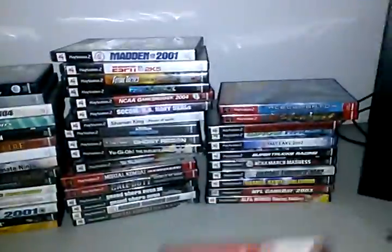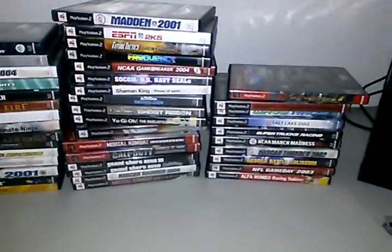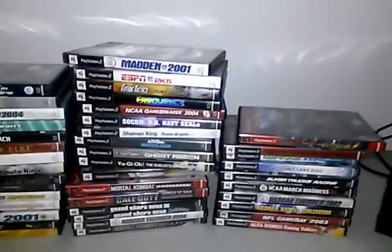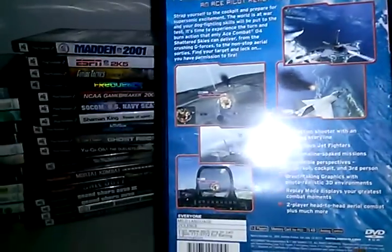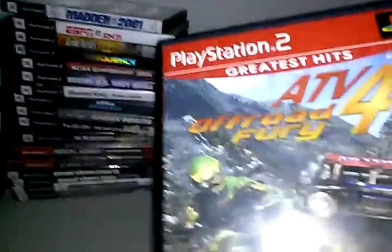I love this game — I used to play it, I had it before, I had the Greatest Hits version. What can I say about Namco's Ace Combat 4? It's a good one. All these games are complete but I took all the manuals out of the cases and put them in a box a long time ago. It's still a good game.